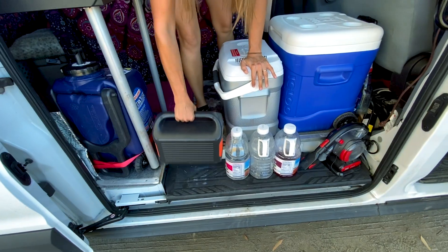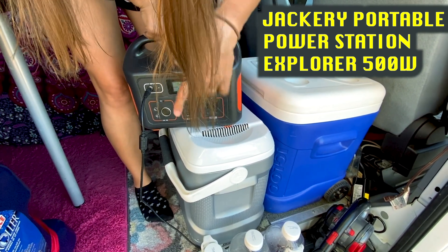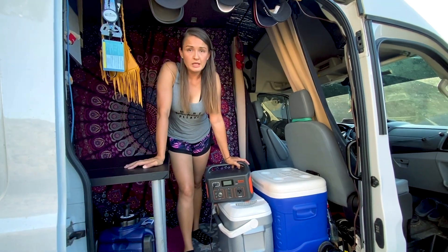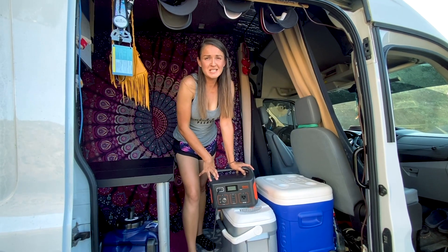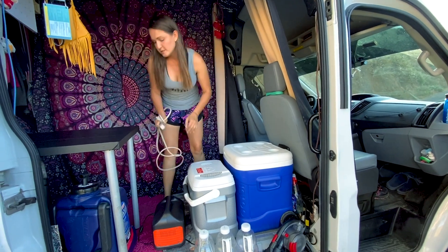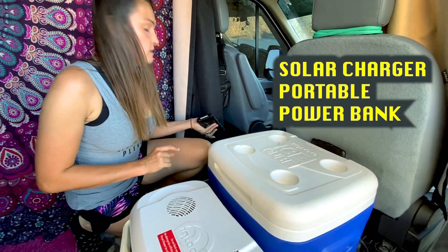Here we have our lovely and helpful Jackery. This is the 500 version, which has one AC port, three USBs, and DC. It charges while we drive, or we can plug it to AC — at an office or a park. It's up to 500 watts. If we plug the fan, it might run for about six hours. For the laptops it doesn't drain so fast, so we can plug both laptops and use it for about six hours maybe. This is the charger that we plug to our inverter, so we charge the vacuum and the Jackery here. We also have a solar power bank which helps us a lot.